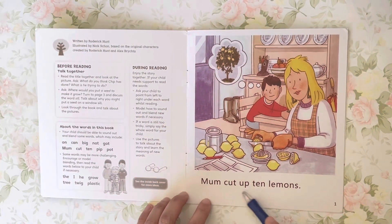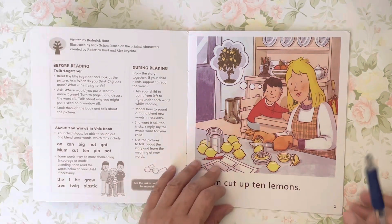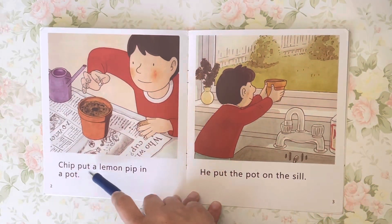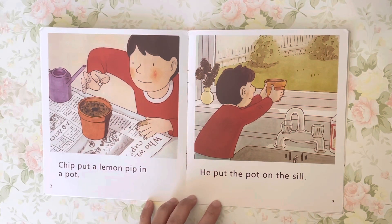Mom cut up ten lemons. Chip put a lemon pip in a pot. He put the pot on the sill.